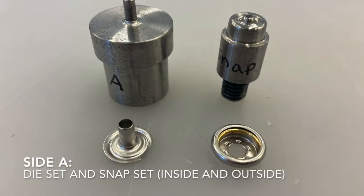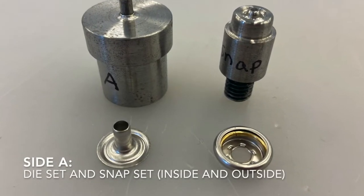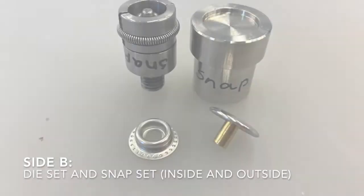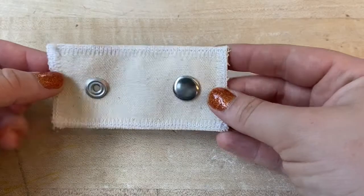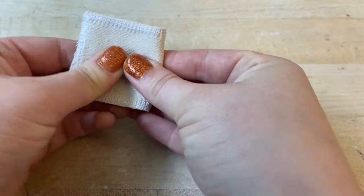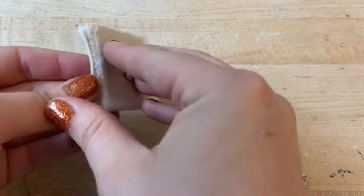Snaps are installed as pairs with two die sets and four pieces total. The die sets and snaps are labeled as Side A and Side B. It's important to plan ahead and orient the snaps correctly when installing so that they connect as desired when finished.